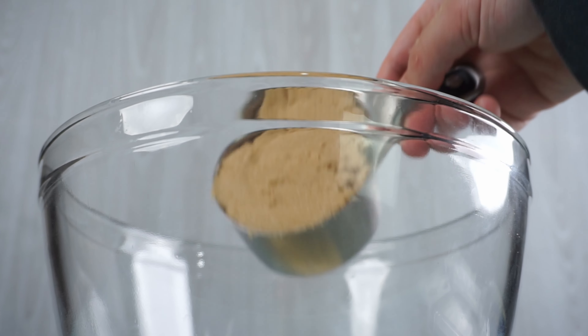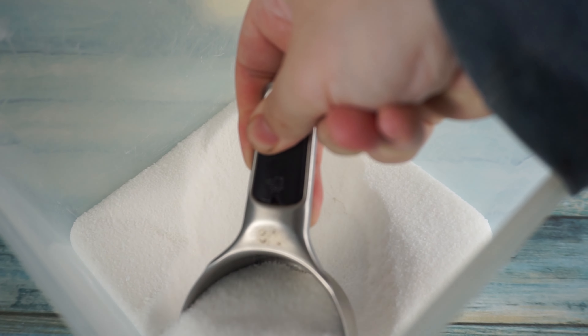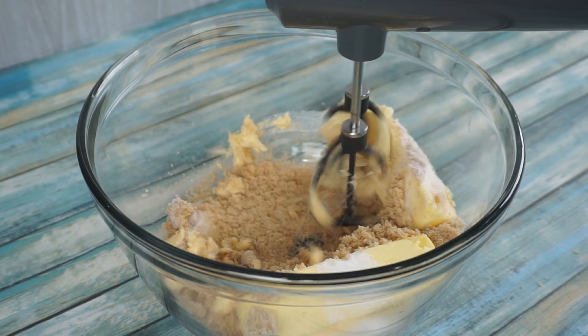To start, we will add a half cup of margarine, one cup of brown sugar, and a half cup of butter. After that, we will add a half cup of granulated sugar. Cream together on high until combined.